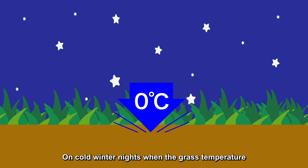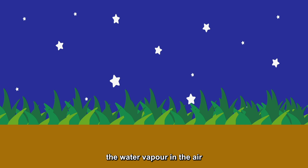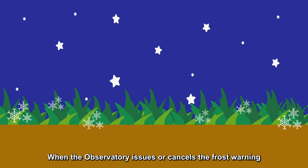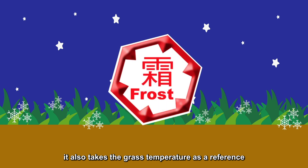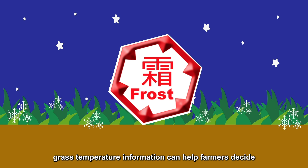On cold winter nights, when the grass temperature drops to near zero degrees Celsius, the water vapor in the air may condense into frost on the ground. When the observatory issues or cancels the frost warning, it also takes the grass temperature as a reference. Since frost can damage crops, grass temperature information can help farmers decide where precautions should be taken to protect crops.